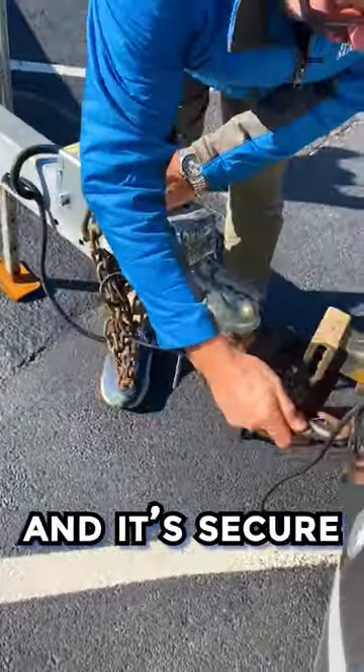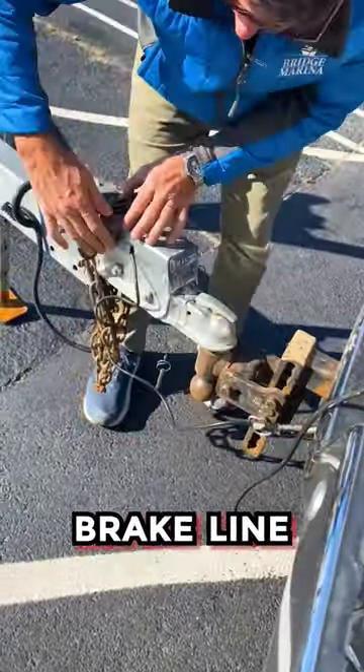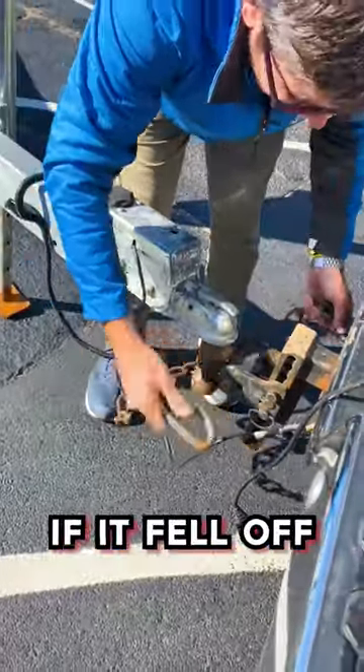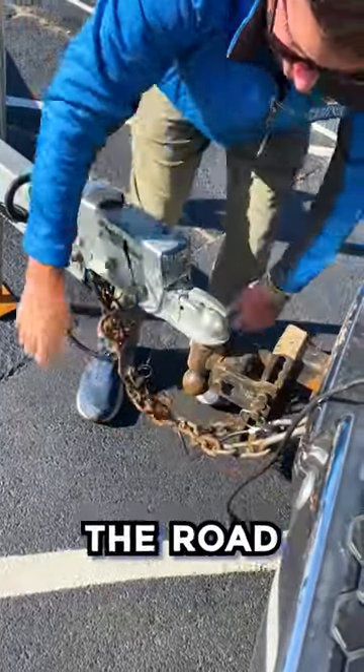I want to make sure I connect everything and it's secure. Here is my emergency brake line for my trailer. I've got my safety chains and I've crossed them so that if it fell off, it would cradle it and catch it going down the road.